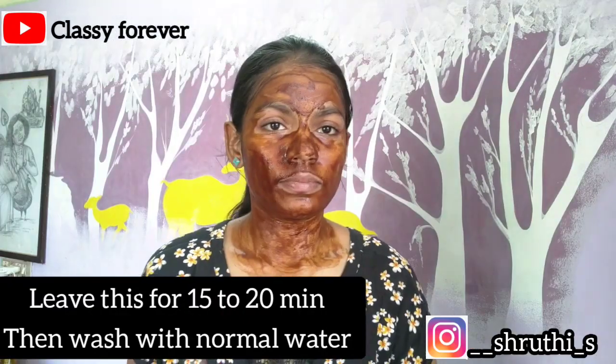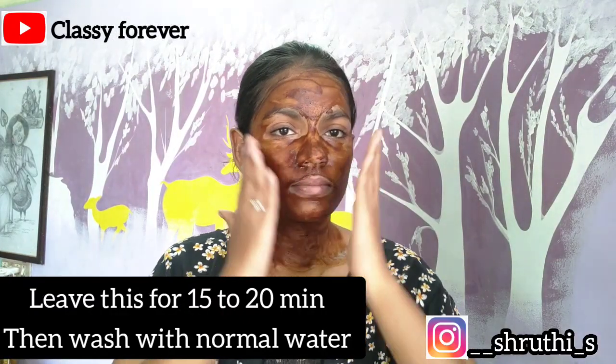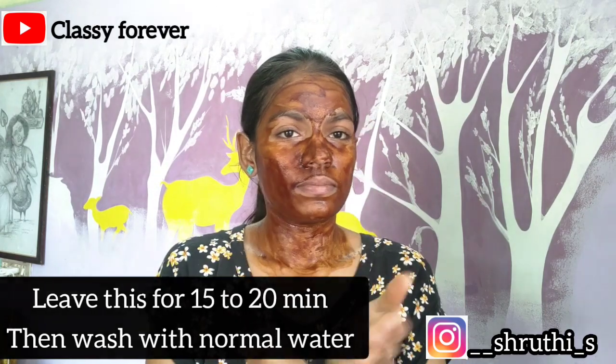Apply it for 20 minutes. Once the face pack is dry, wash it off using a circular motion.